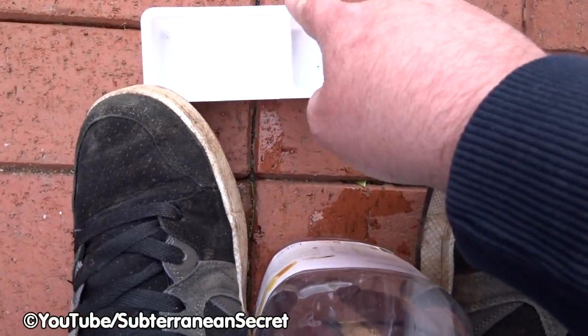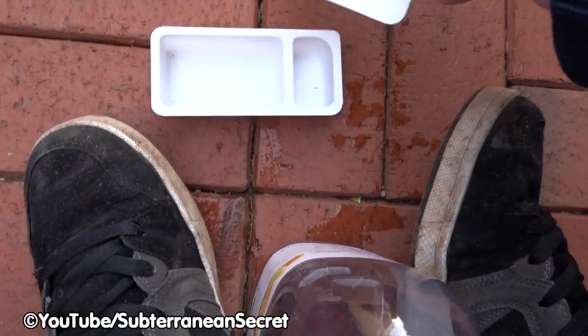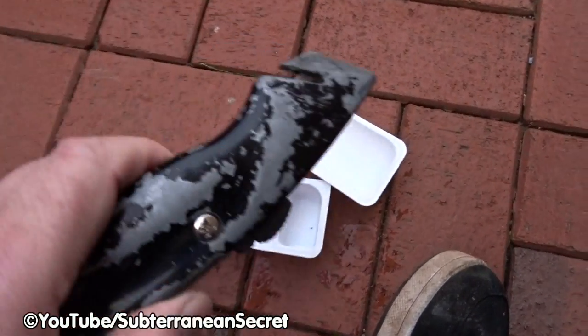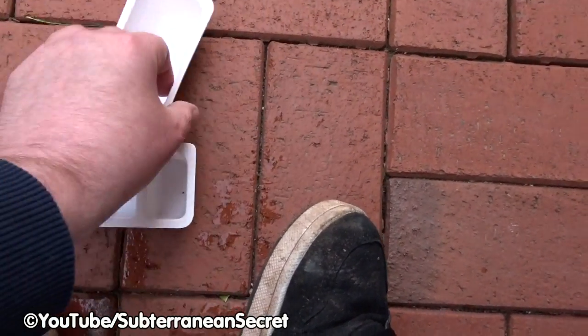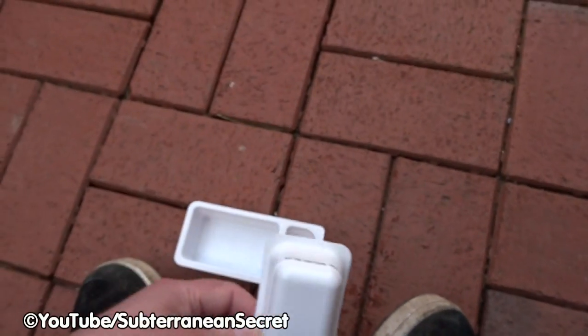We're going to cut off the small portion so it looks like this. All you need for this is a sharp knife such as a stanley knife. You want to cut that off so it's that size. Then the next step is to put a couple of small screws in the bottom which will then attach to the base.